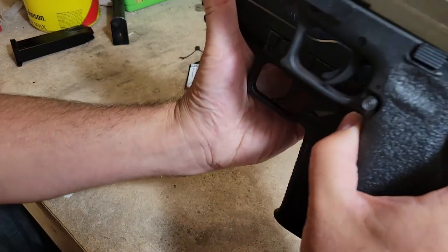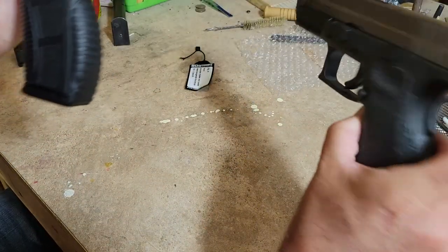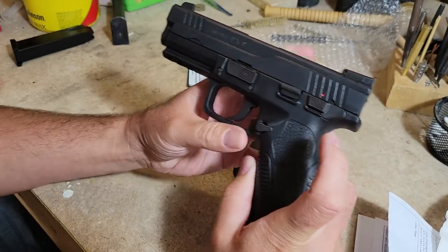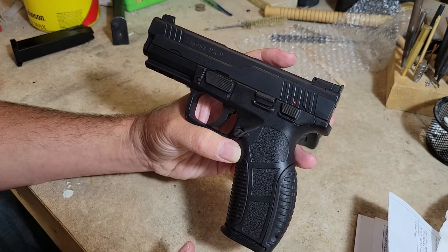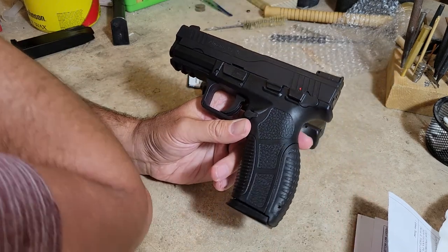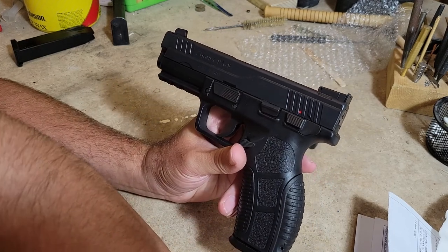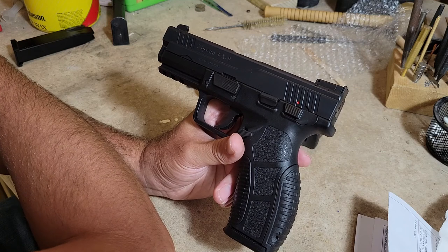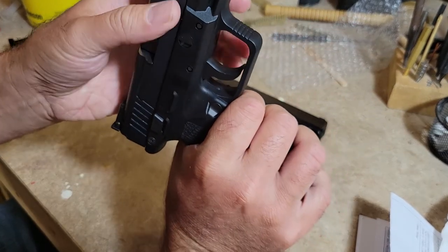The trigger styles are going to be different: there's a scissor-style safety trigger on the XD9, plus a grip safety, and this one has neither but has the manual safety. I held a magnet to all the parts — all the metal parts are metal, and the trigger is metal. A lot of striker-fired guns now have plastic triggers: Glock has a plastic trigger, M&P has a plastic trigger, my APX has a plastic trigger, my SAR9 has a plastic trigger. It's not a big deal, but I do like a well-contoured metal trigger like this.